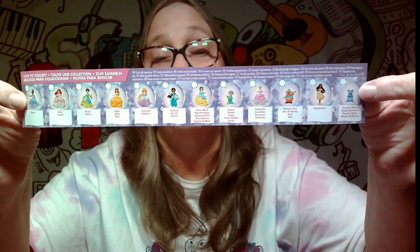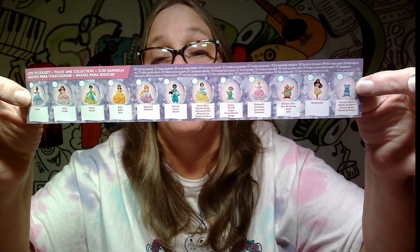It does show on this side all the different ones you can get, which we've seen on the other side. Let's go ahead and move our backer — we're not gonna look at it. And we're unwrapping tissue.